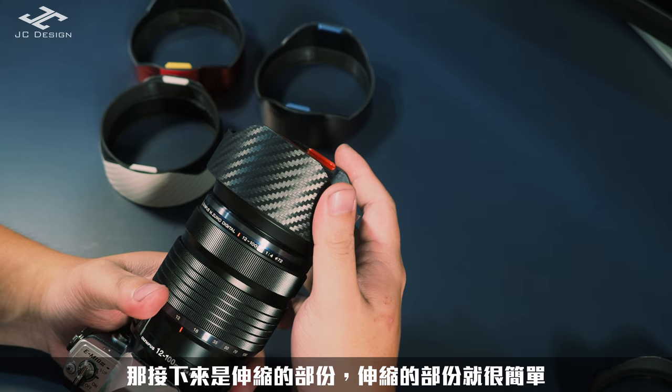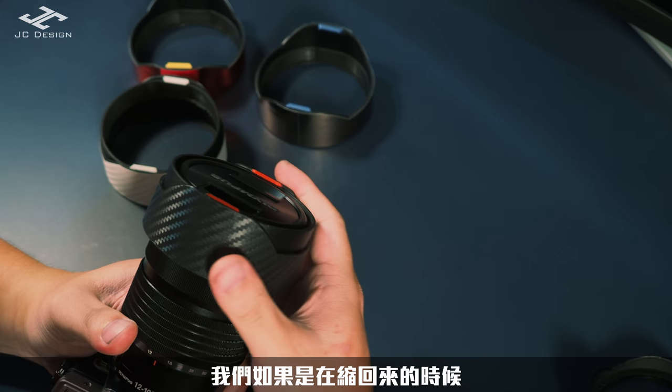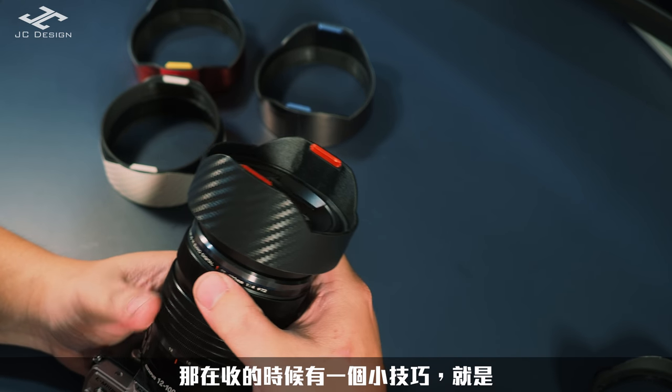那接下來是伸縮的部分。伸縮的部分就很簡單，我們如果是在伸縮、縮回來的時候，就是輕輕的往前推就可以推出去。那在收的時候有一個小技巧。